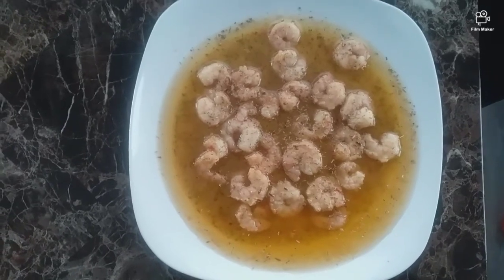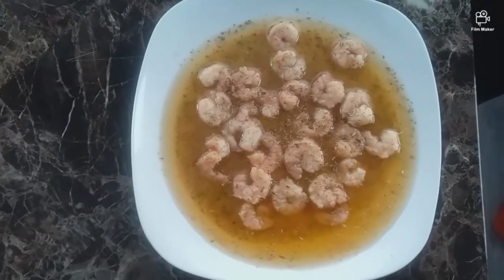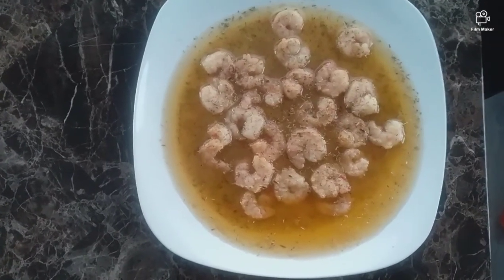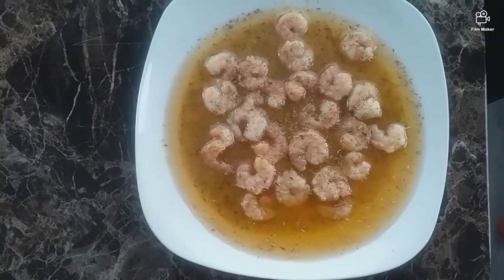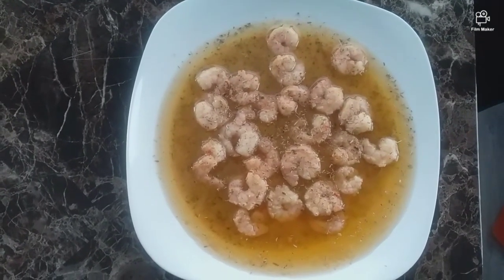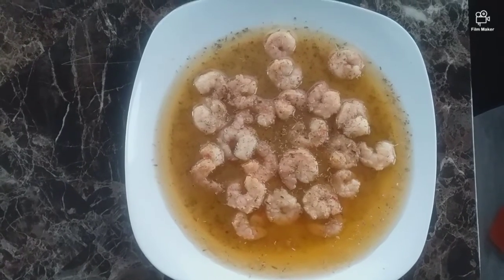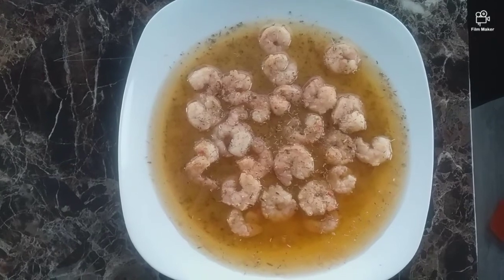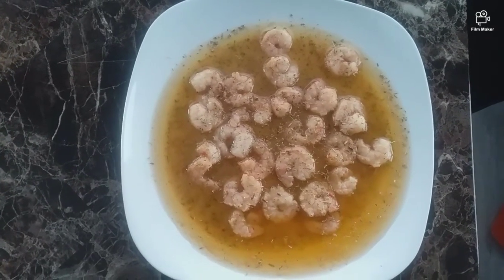I got these in the frozen aisle, buy one get one free. You can probably find it at any supermarket — I got it at Publix. I hope you like and subscribe to my channel, and I will have pictures of the front, the back, and the side of the package so you can see what it looks like. I hope to see you in the next video, have a wonderful day!